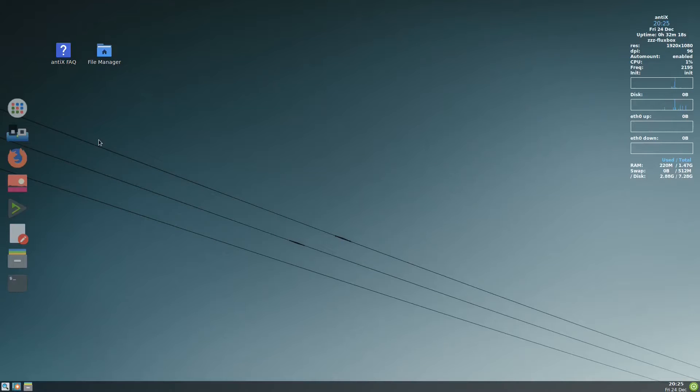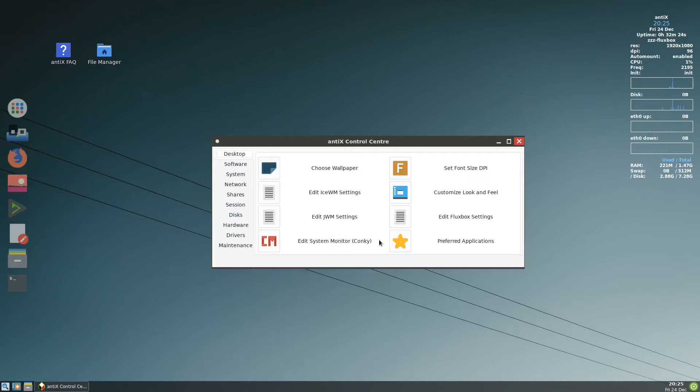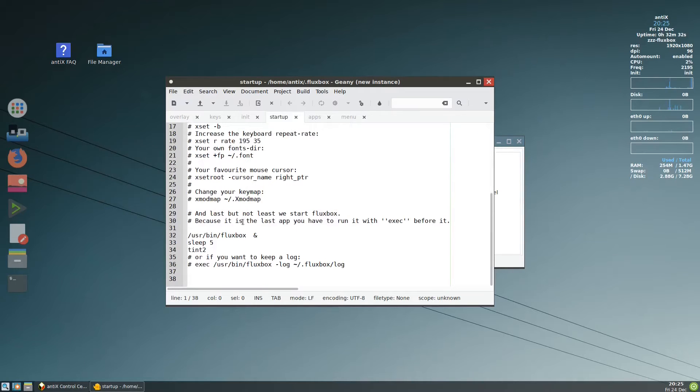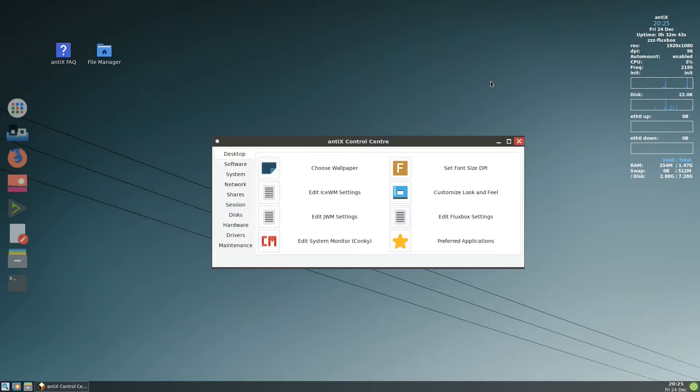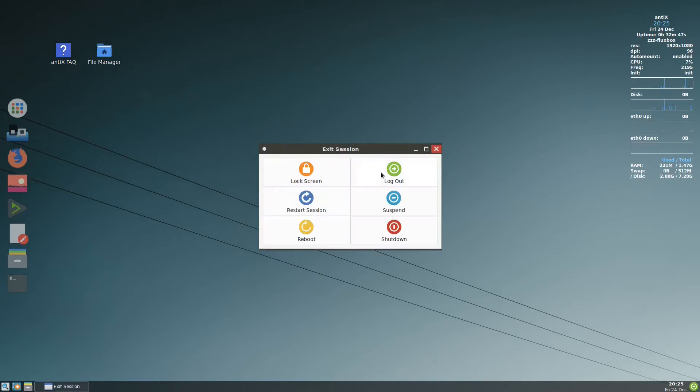One last thing: we need wbar to load on startup. Go to Control Center, Desktop, Edit Fluxbox Settings, go to Startup, scroll down to the end, add wbar, and save it. Then close all windows and log out.